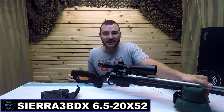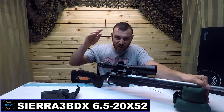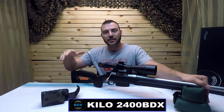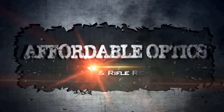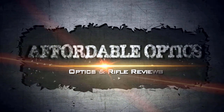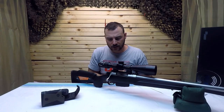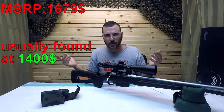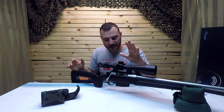Today we're going to be reviewing the Sig Sauer Sierra 3 BDX combo — this is the 6.5 to 20 by 52 with the Kilo 2400 BDX rangefinder. This is the combo. It retails for about $1,600 but you can find it on most websites for about $1,400, so shop around for the best price.